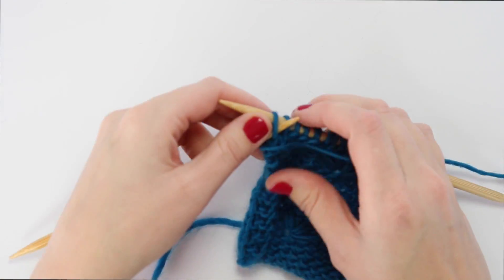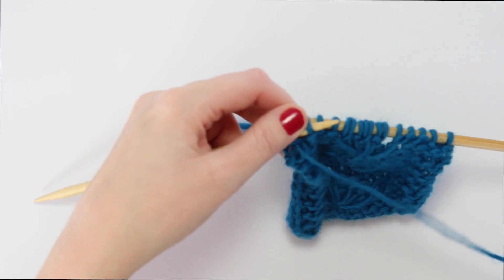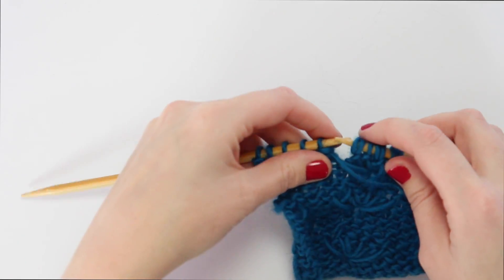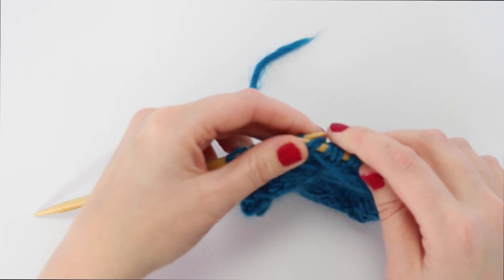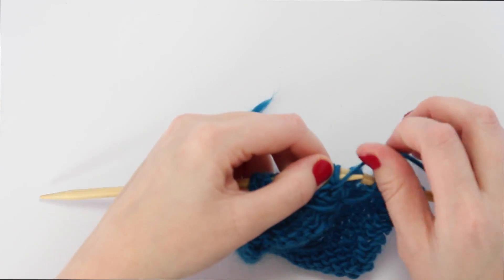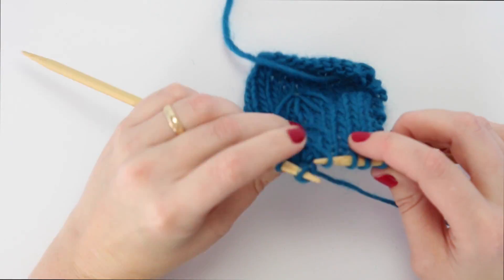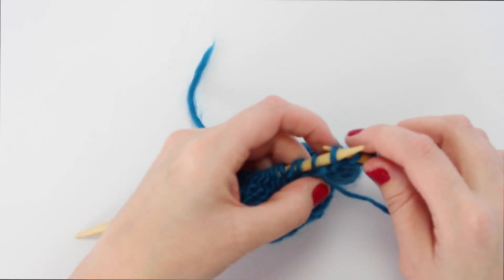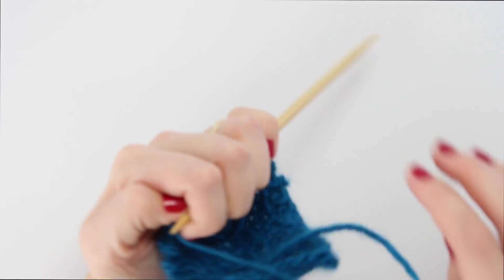Work your two garter stitches, then purl three. When you come to that first added loop, purl two together, then purl one. For the second loop, purl two, then purl one again. For the third loop, purl it together with the loop next to it, then work the rest of the row normally.